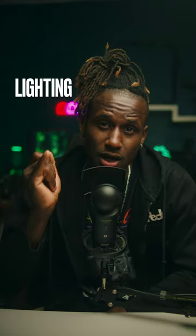This is my breakdown of my vertical shooting style for social media. When it comes to shooting any format of video, I like to think about three things: lighting, audio, and visual. Let's break down all three aspects.